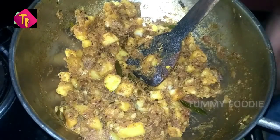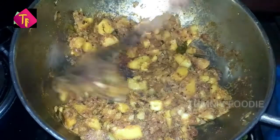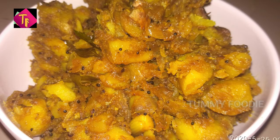Now, let's cook a potato roast. Let's cook a little bit. Thank you.